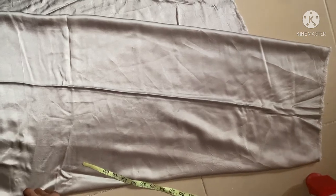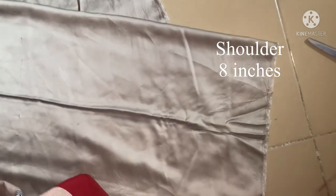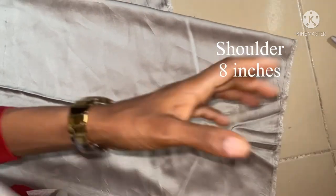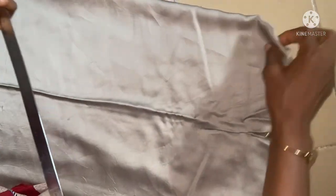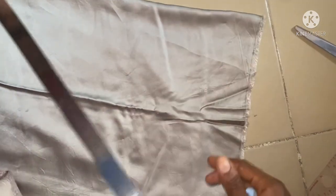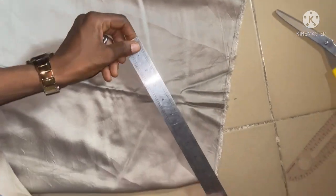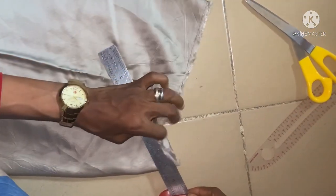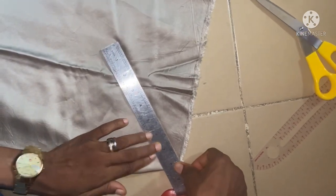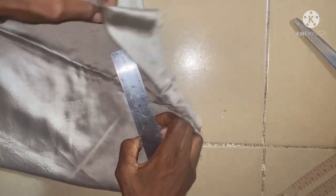The first thing I'll be doing is to take the shoulder measurement of eight inches. The folding already has a shoulder slant, so I'm just going to go that way to get my eight inches, starting from this edge here.